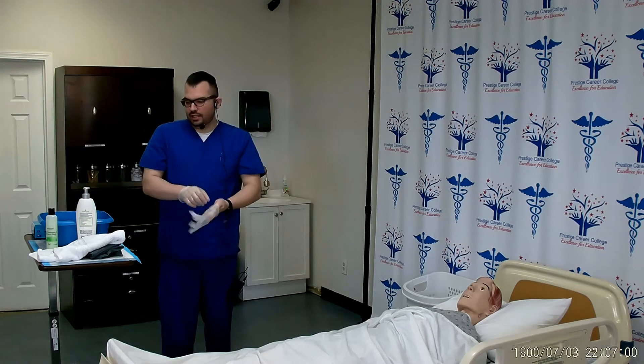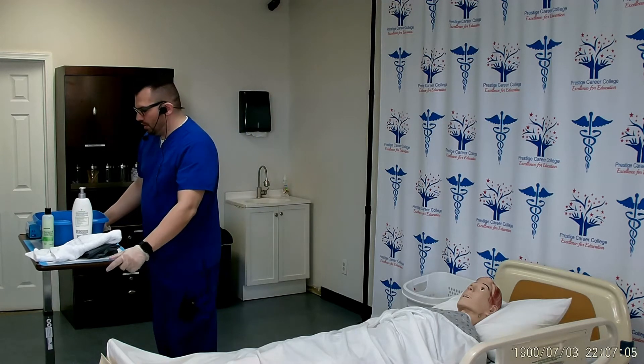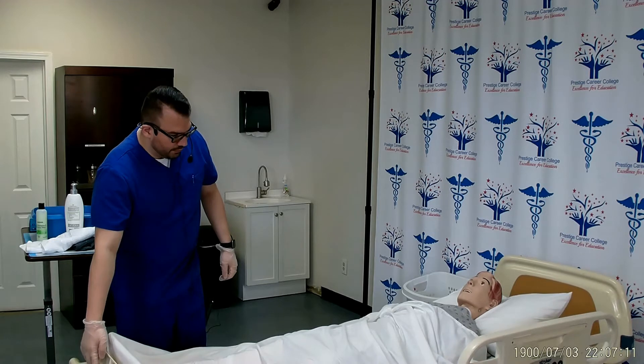The supplies that I need are soap, lotion, a large towel to use as a barrier, and three small hand towels. I will lock the wheels on the bed and raise the bed up to my waist level for proper body mechanics.